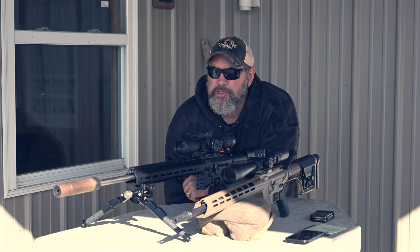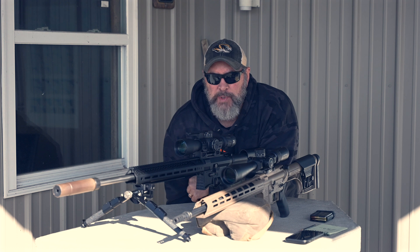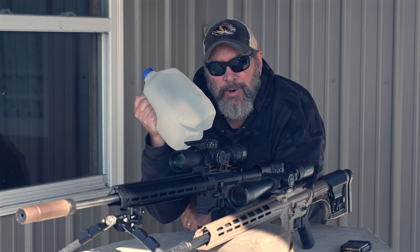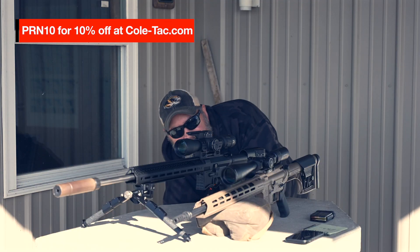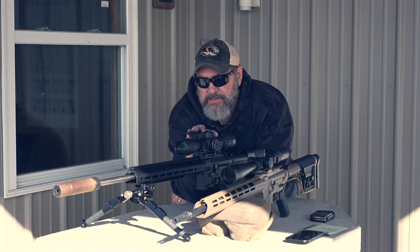Today we've got a super scientific ballistics and kinetic energy experiment going on between two rifles — we're going to shoot water jugs at 300, 400, 500, and 600 yards and see which one makes the biggest splash. Stick around for that. Let me tell you about the guns first.